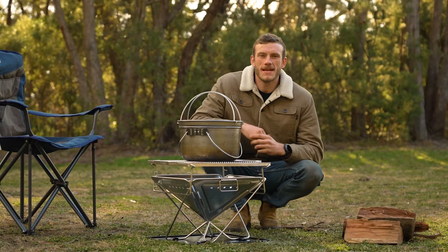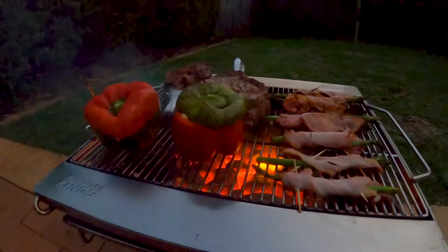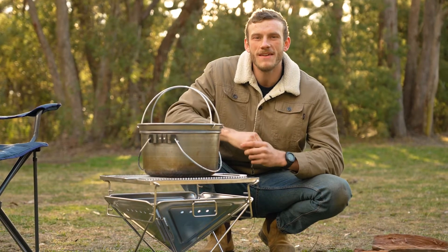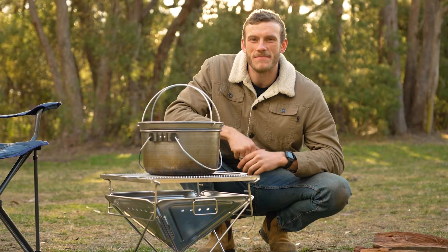The incredible King's premium stainless steel fire pit and grill makes for a sensational setup whether you want a barbecue or a campfire in your backyard or out at the campsite. Grab them together in a combo and you save even more compared to buying each item individually. When you pair them with the following King's camp cooking gear, the savings get even better.